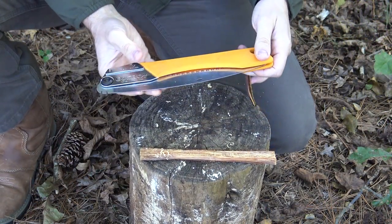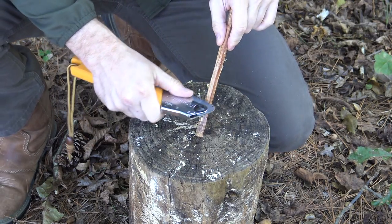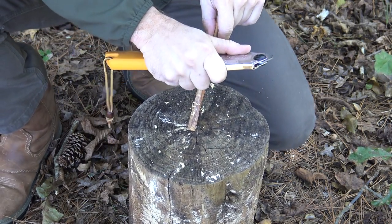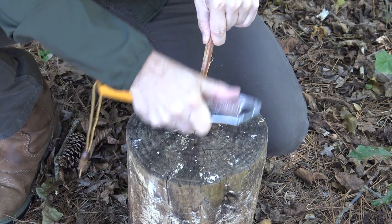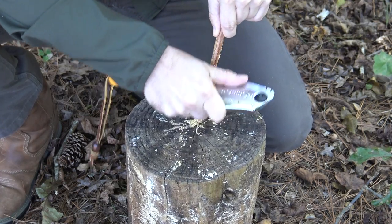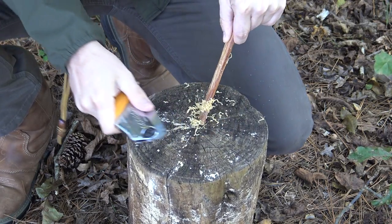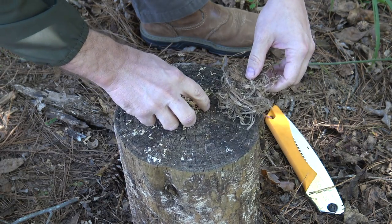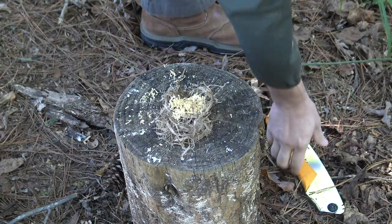Something else this Silky saw does really well because of that sharp 90-degree spine is processing materials like fatwood. With the Silky saw I can put my hand directly over my material getting really good leverage, and with that I can quickly process fatwood or tulip poplar bark as you saw. In just a second I'm already getting those really fine shavings that we like to use to make fire with the ferro rod. With a quick combination of the fatwood processed mixed with that inner bark and a ferro rod, we can easily affect fire with the Silky saw.